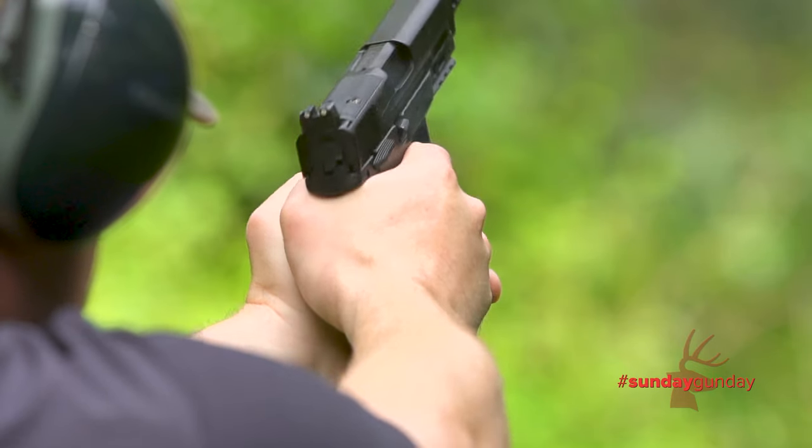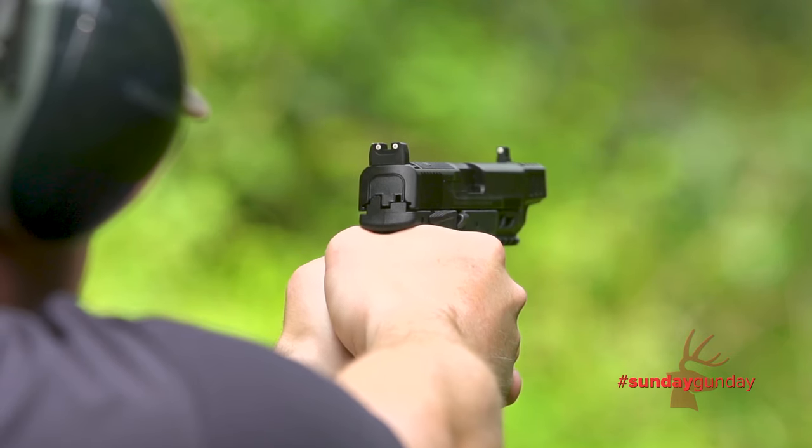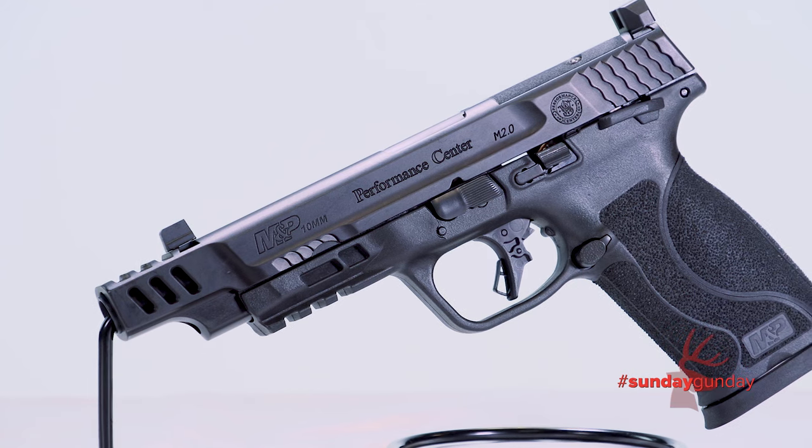Even so, this Performance Center 10mm is about 10 ounces lighter than the M&P 45. The gun weighs 31.4 ounces empty, and two magazines come standard.